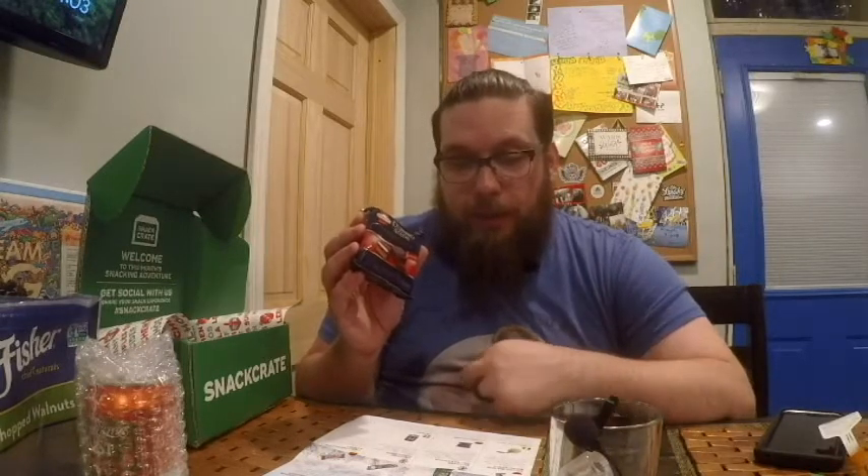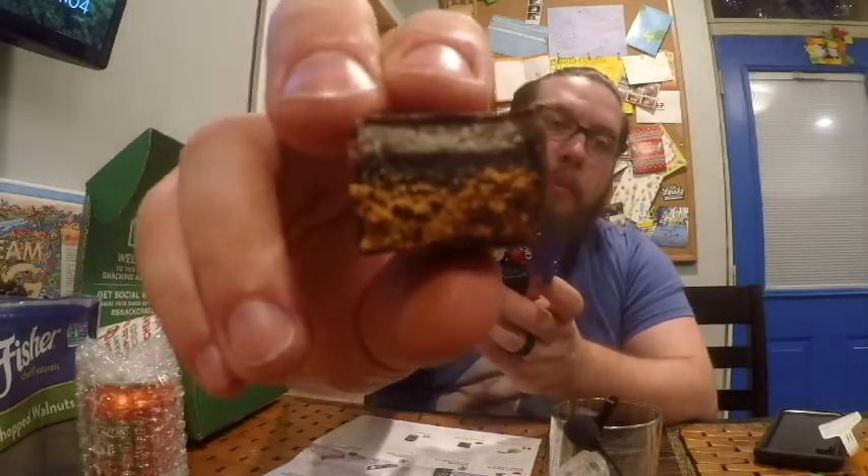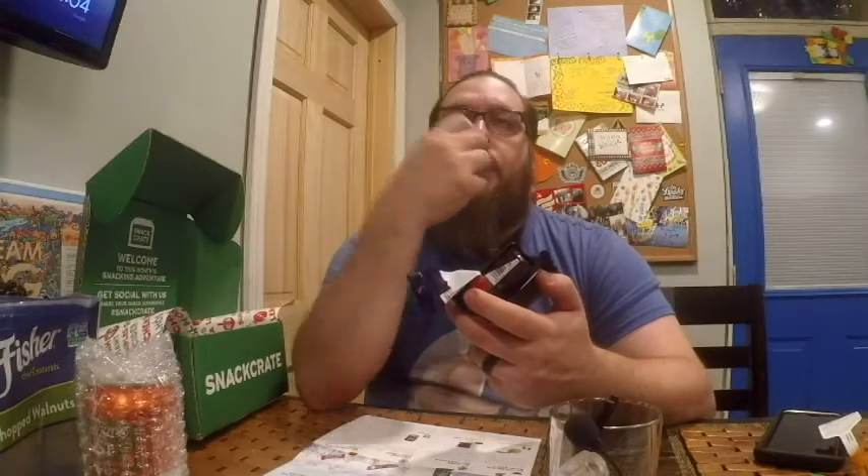Next we have Domino Stein — yet another German one. You'll find some version of these in any German Christmas market. It's gingerbread, marzipan, and fruit jelly layered together and covered in dark chocolate. It's got a nice complexity to it: there's the gingerbread, the jelly — cranberry or some tart berry — and that marzipan layer gives it a different texture as well. This is actually one of my favorites so far. I like it a lot.